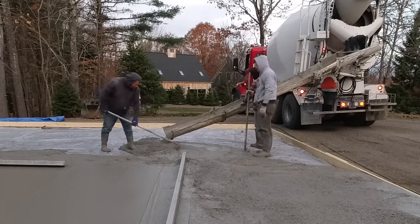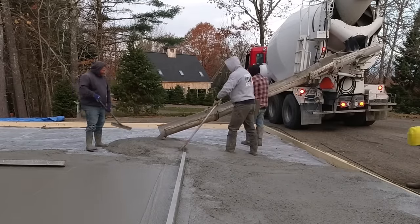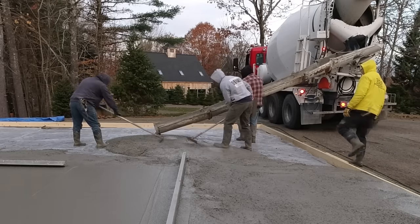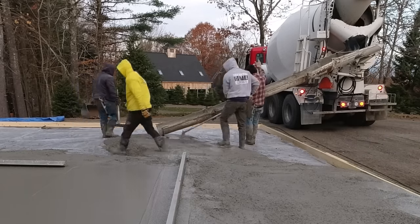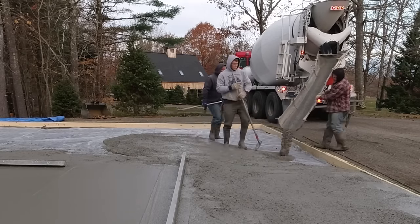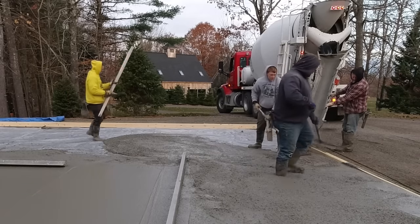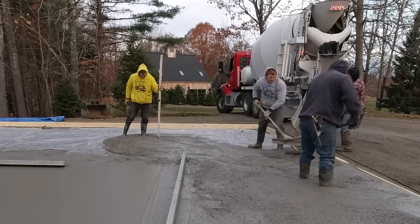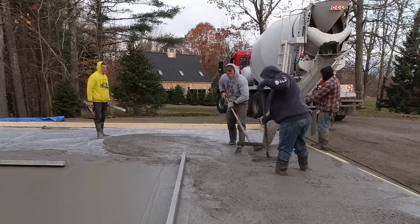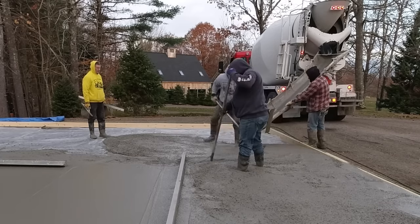We're getting the second truck poured out now — another 10 and a half yards on each truck. Same mix design, same water reducer, same microfiber, same slump. We like to get the slumps just about the same across two or three trucks so that when we go to finish, the power troweling ends up curing at about the same rate and the surface dries up at about the same rate — makes the power troweling that much easier down the road.